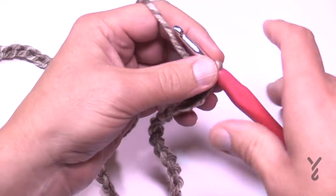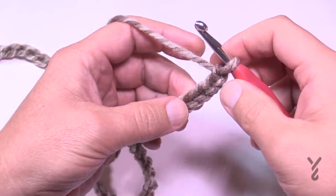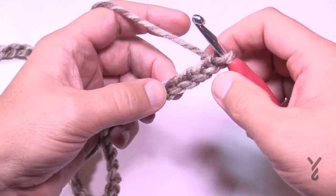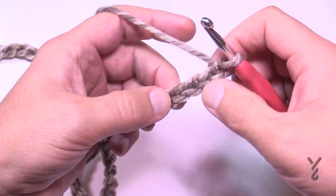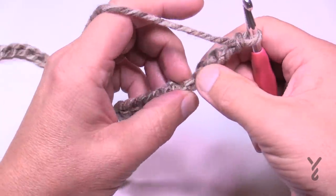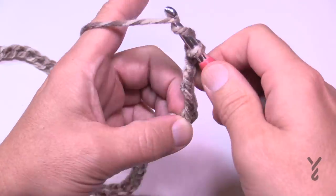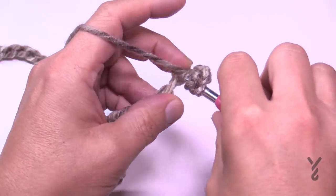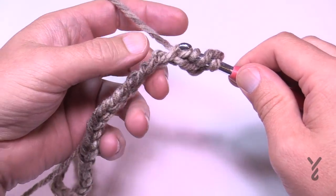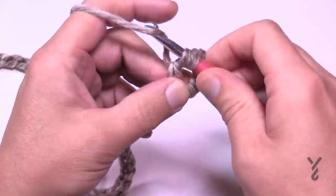Let's begin row number one. We're going to go to the fifth chain from the hook — count it backwards: 1, 2, 3, 4, and this is the fifth. Turn it around and get the back hump of the chain so that you have a really nice look, and treble into that chain. The chain will stay turned over and each back hump is the stitch you'll work with, so treble into that one.